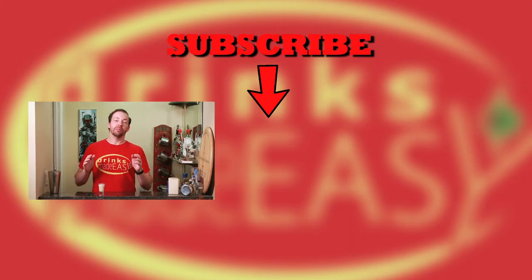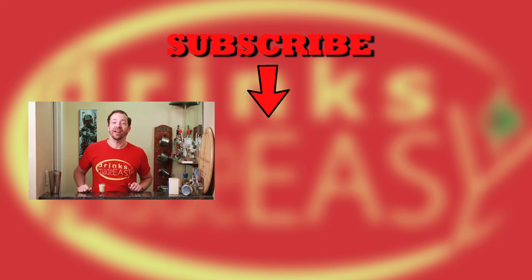Thanks so much for watching. Please be sure to like, subscribe, and click on the bell icon so you'll be notified anytime we release a new video. And if you have any great joke suggestions, you can always leave those in the comments below, or any sorts of cocktails you'd like to see on the show. Cheers from Drinks Made Easy.